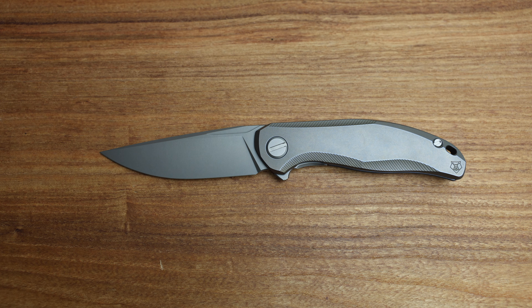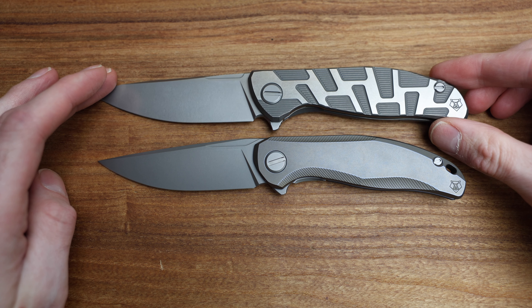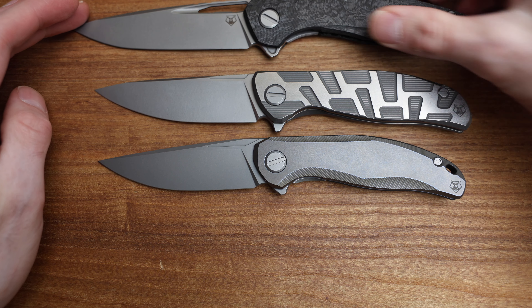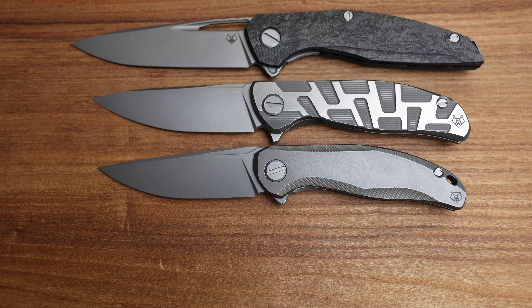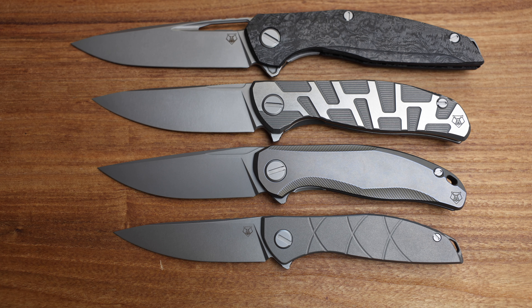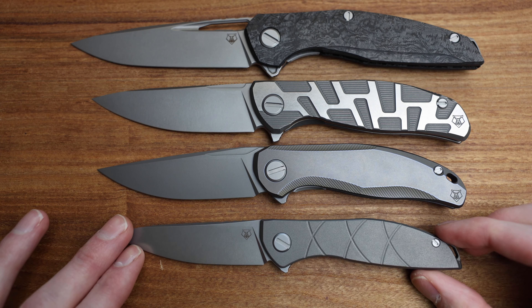In terms of lineup size, I'm going to zoom out to kind of show where it fits with some of the other Shirogorov knives. First and foremost, we have the beautiful Turtle F95T, which is just an absolute classic — that's the size up. We also have the 111, which is one more size up. And then going the other direction, we have the Neon Zero, which is a nice smaller EDC.